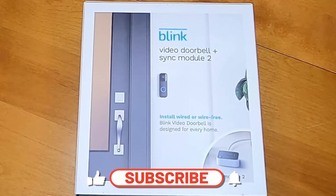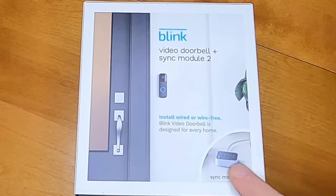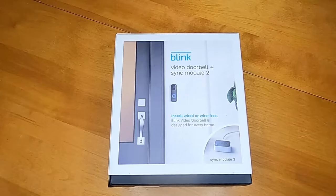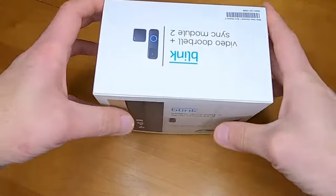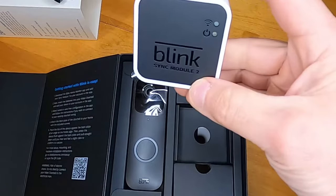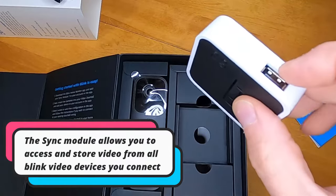Today we're going to be installing this Blink video doorbell. This comes with the Sync Module 2, which is the newer version of the sync module. Let's do a quick unboxing. Here is the sync module — it does come with a power adapter to power it.